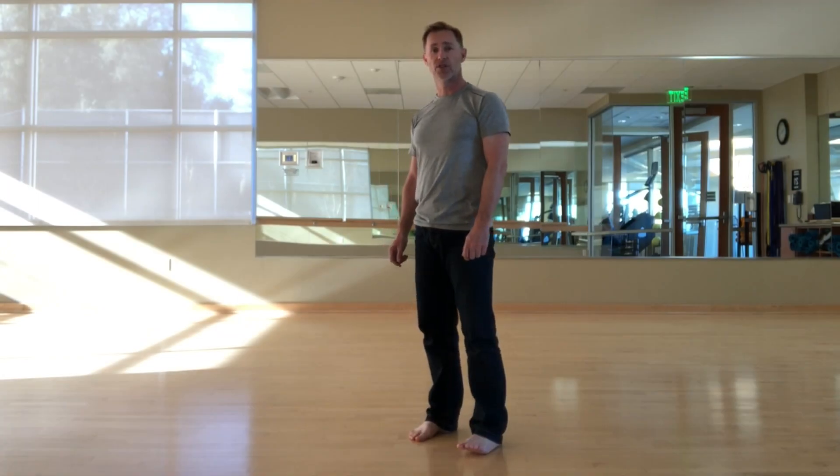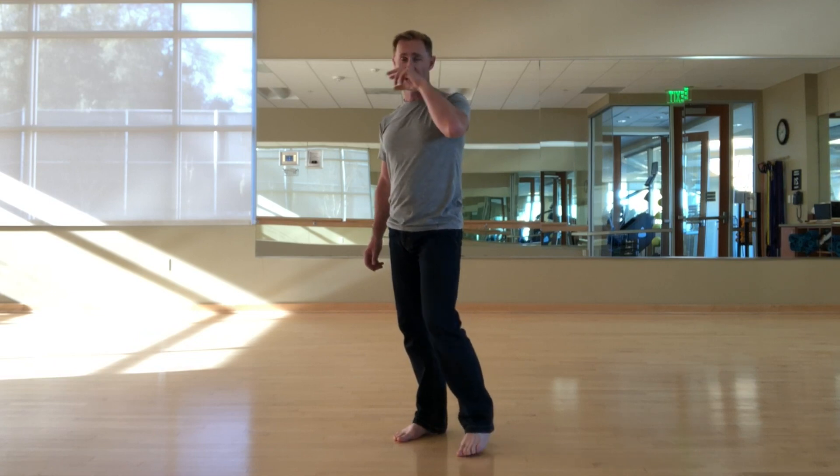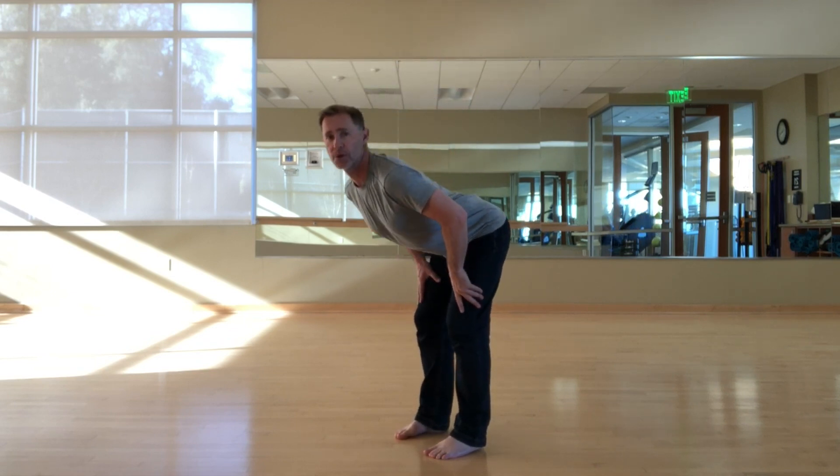Hi everyone, it's Adam here with another two-minute wellness tip. Today let's talk about adding a little something to your standing balance practice, specifically warrior three. The way I'll prepare for this is to engage my core, engage my back muscles, and come to a heart forward fold, Ard Uttanasana.